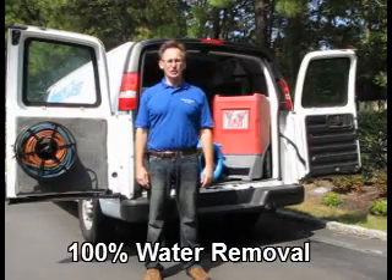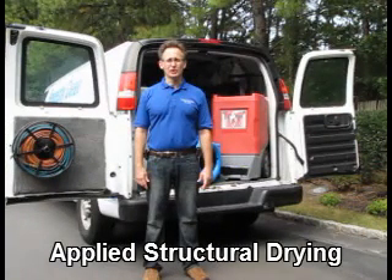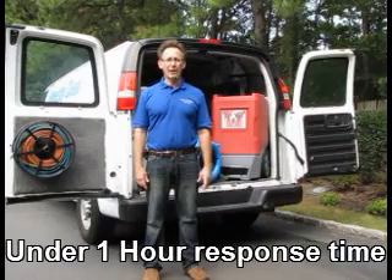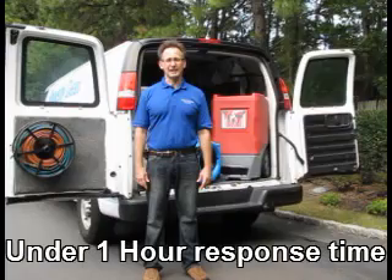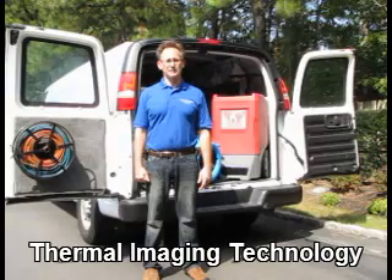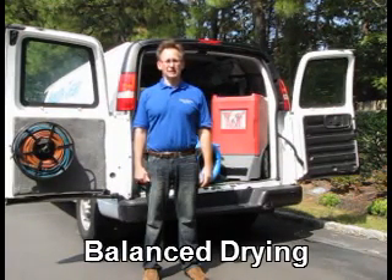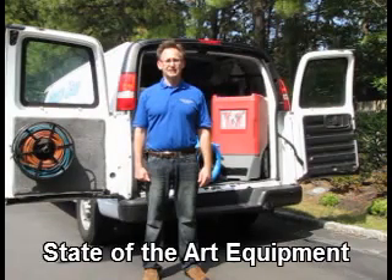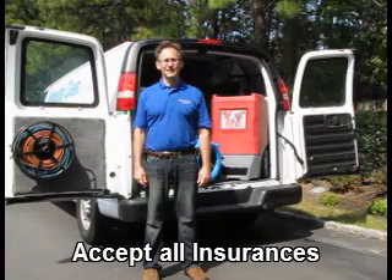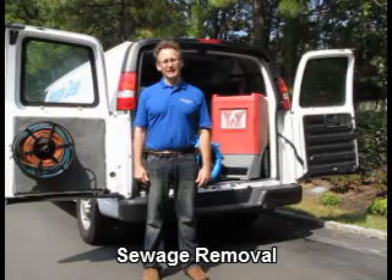What should you do when a water event happens? Your first primary concern should be safety. Therefore, you should cut off all power and electricity to the affected area. You should try to shut off or contain the water source if possible. It is important to act quickly in the water removal process, as time can escalate the cost and damage from the water. Any valuables or furnishings should be removed from the area if possible.